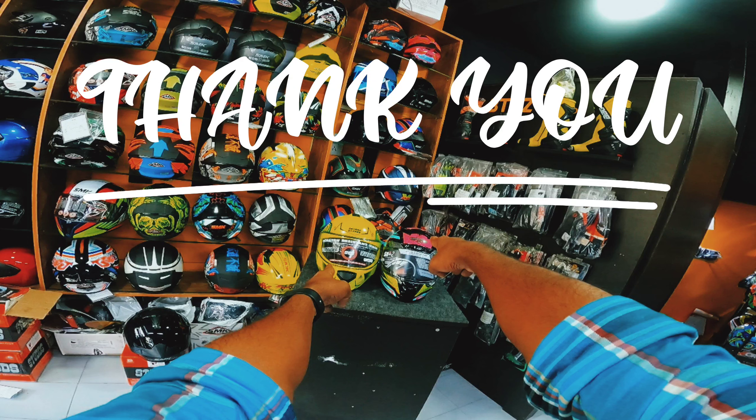So you can choose the Studds Drifter based on the studs and design. This product is nice. Please like, share, and subscribe to the channel and click the bell icon to get notifications. This is Shibin signing off.